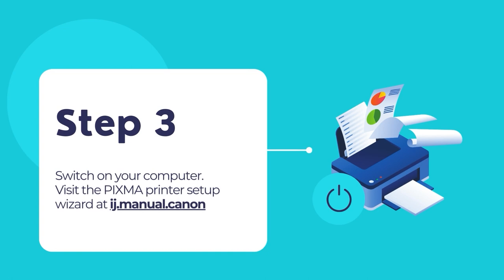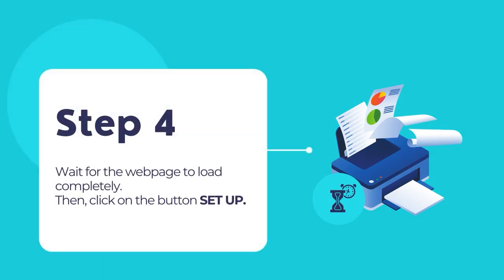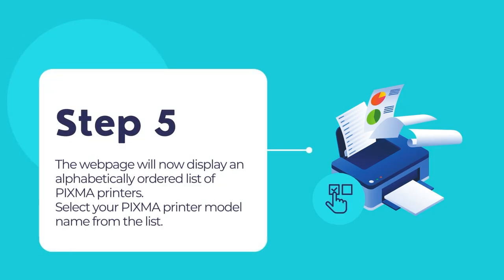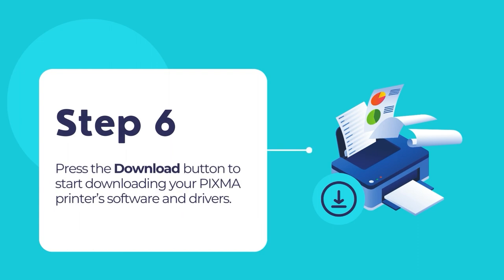Then switch on your computer. The web page will begin loading. Once loaded, click on the button Setup. The web setup wizard will take you to an alphabetically ordered PIXMA printer series list — choose your printer from the provided list. The web setup wizard will now give you an option to download your PIXMA printer's software. Press on the download button and download the software on your computer.